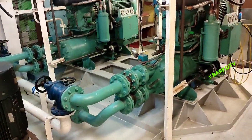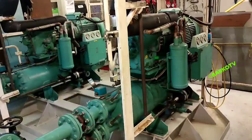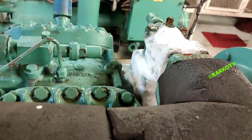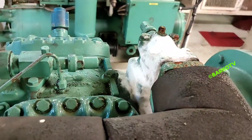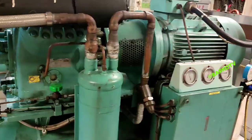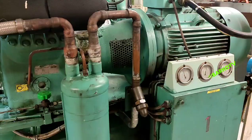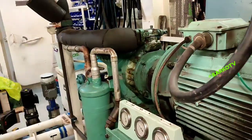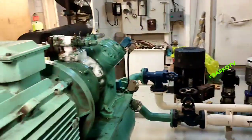Good day. I will share with you the scenario for today: the bridge called us to check the accommodation — it's too hot. We went to the compressor room and found that the suction valve, one and two, is full of ice. I will share with you the reason and the cause for this.